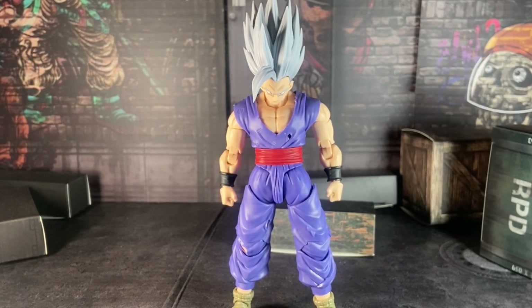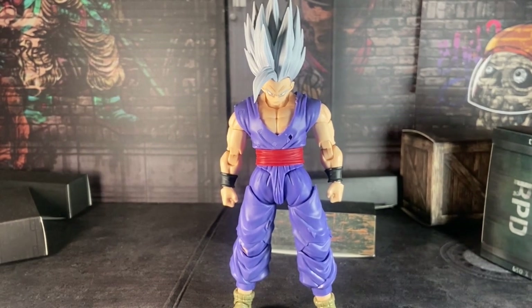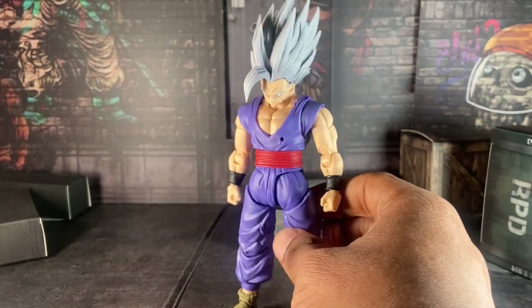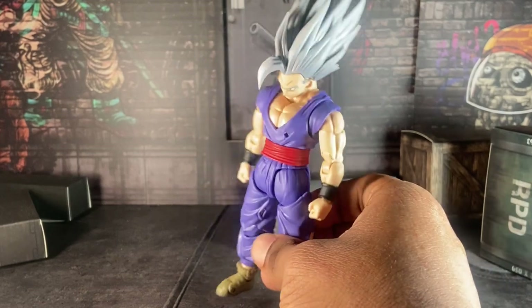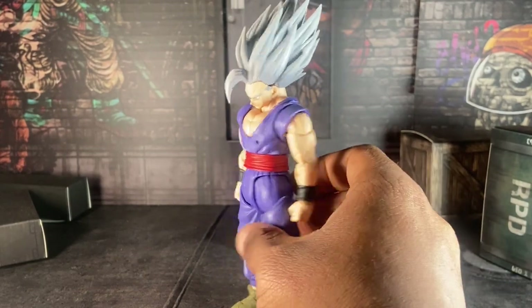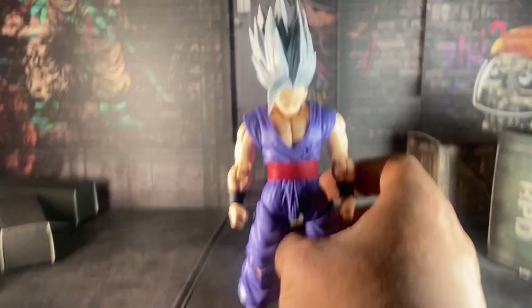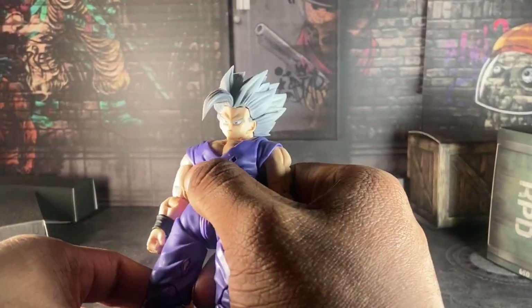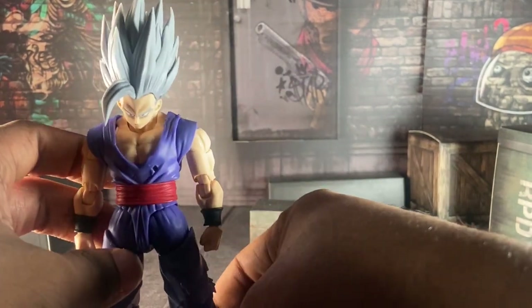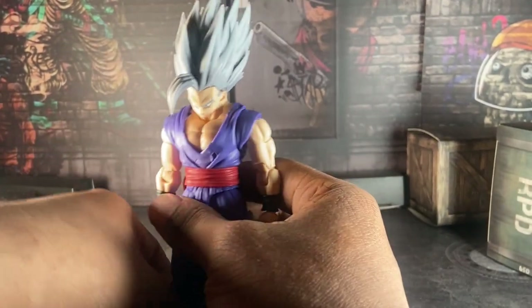I'm here to review the S.H. Figuarts Gohan Beast from the Dragon Ball Super Hero movie. The new form came out last year — they said Gohan is now the strongest character in the franchise with this form. I don't see it. I got a hot take: I did not like this form. I love the figure, but I find Gohan Beast so stupid.